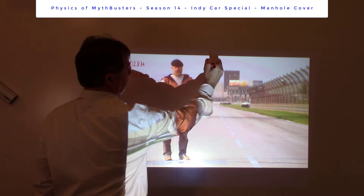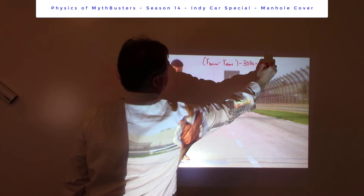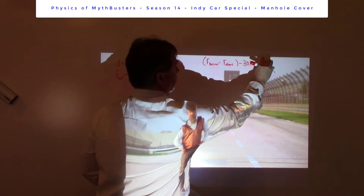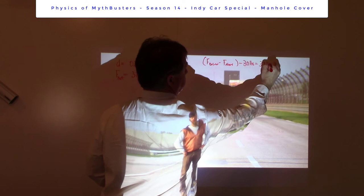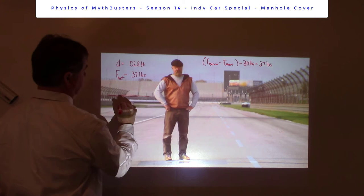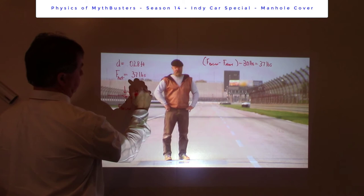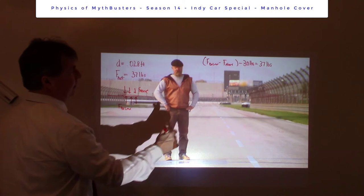Let's go back to the net force equation. Force below the manhole cover minus the force above, minus 30 pounds, is equal to mass times acceleration. They measured a net force of 37 pounds. So what does that tell us about the difference in forces due to air pressure below and above the manhole cover? Force below minus force above — they're certainly not equal. The difference must be 67 pounds, because that's the number that makes this equation work: 67 LBS minus 30 pounds equals 37 pounds.